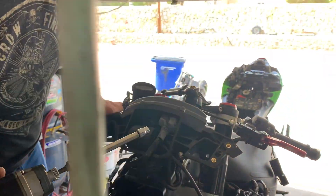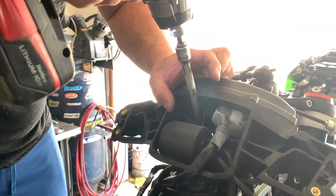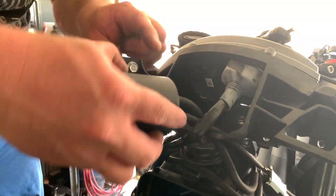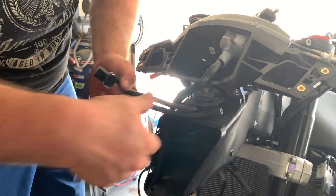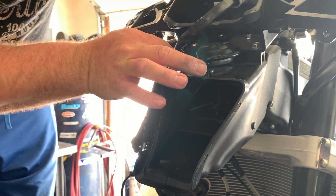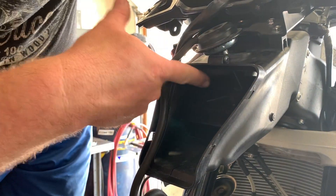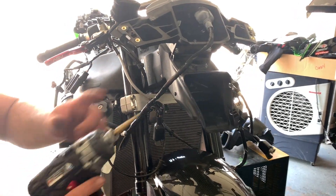Now we're going to remove the servos for the intake flap — two 10 millimeter bolts, one here and one right here. Twist and pull — this one's free. This operates the intake flap in here; it opens and closes it. What you do is twist it counterclockwise, then it frees up. Stick your finger in here and get it out of the little loop — it's got a little hoop system to get to the flap.